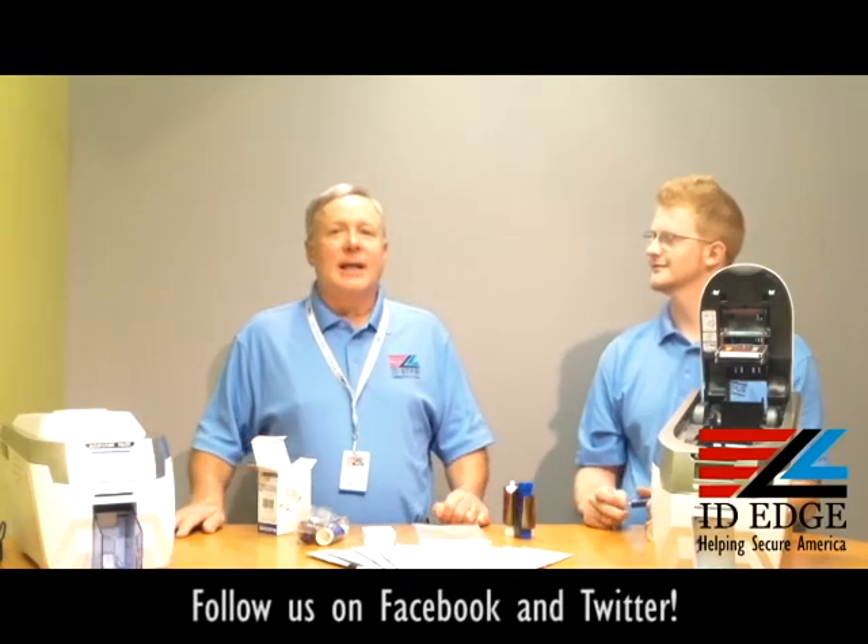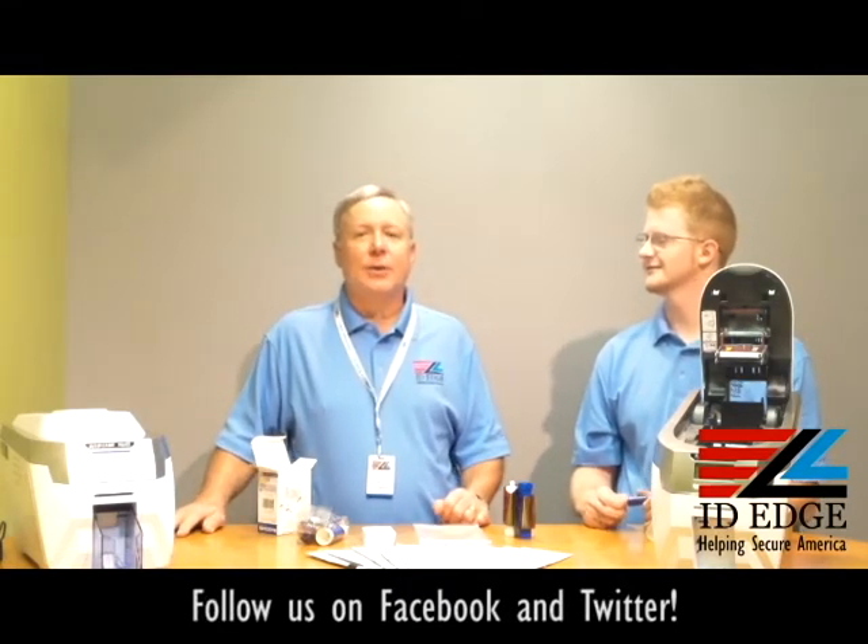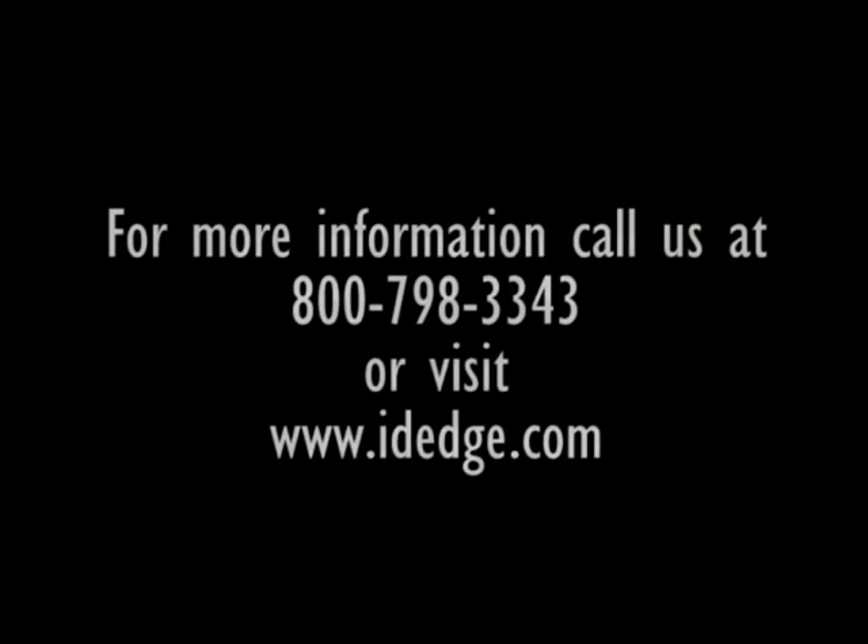Remember to always call us at 800-798-3343 or go to our website idedge.com. We'll see you next time. Bye.